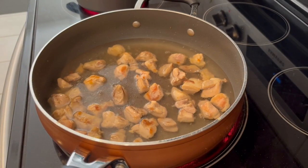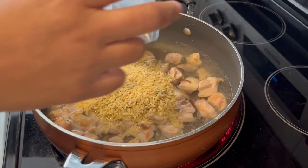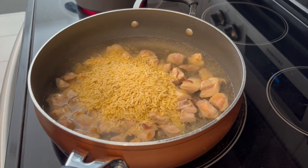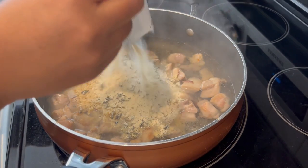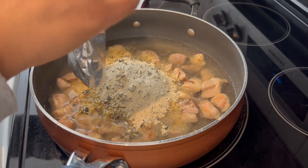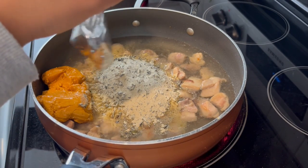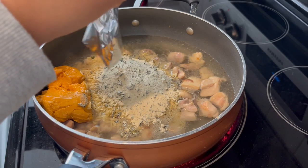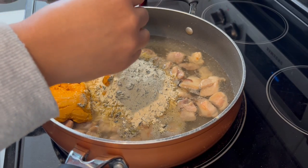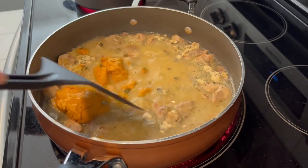My meat is cooked — I'm adding in water, then the orzo, then the dry spices, and then the cheese packet. I'll give it a good stir, bring the mixture to a boil, then cover and let it simmer for seven to nine minutes. Orzo is a type of pasta and it cooks really, really quickly. I'm squeezing out the cheese sauce and letting it boil, then covering it up.